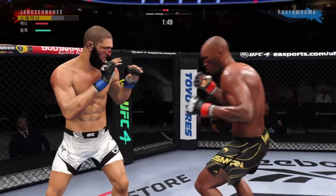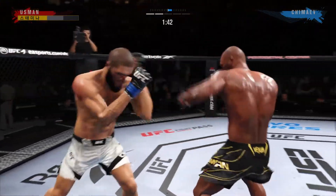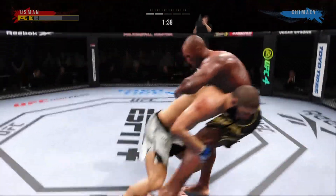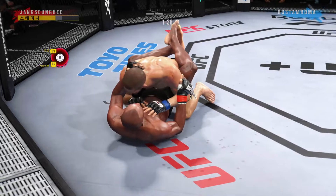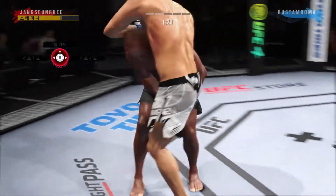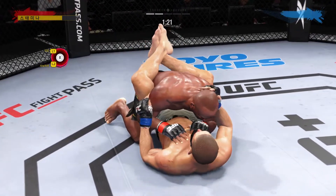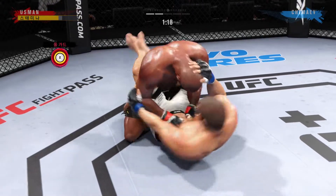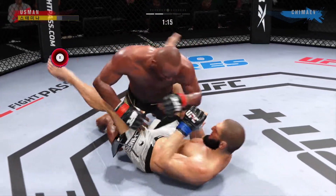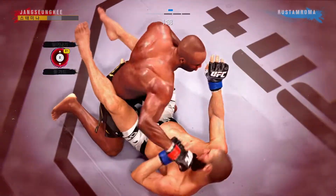Straight right hand, no good. Tries to mix in a takedown here. That was potentially a critical takedown. Trying to recover full guard there. Nice job to reverse him, good entry there to take the fight to the grappling realm. Now we'll see what he can do from here — this is exactly where he wants to be. Look for him to try to use ground and pound to open up submission opportunities.